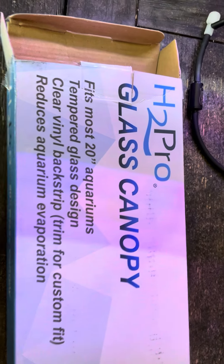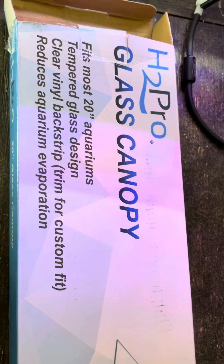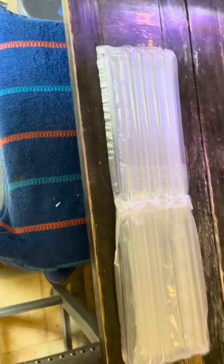This right here is a product review for the H2 Pro glass canopy. Fits most 10-gallon aquariums. It comes in — I've got to open one of them. This is what it looks like out of the box. Instead of opening everything, since I've already got one open, I'll go ahead and show it to you.